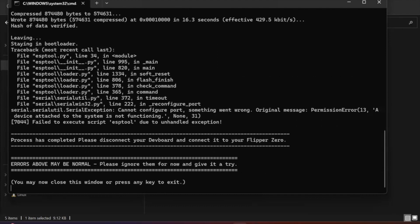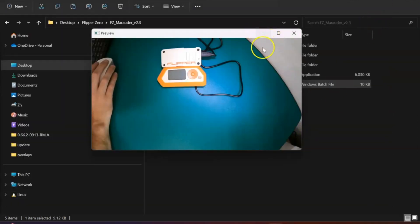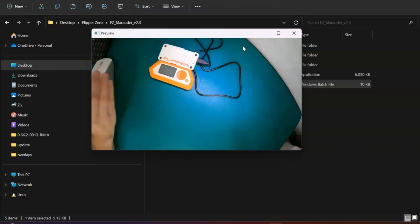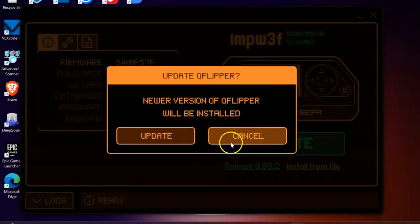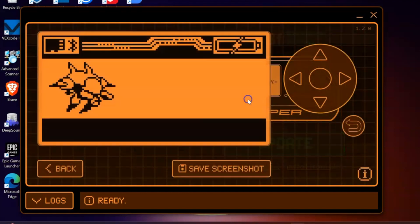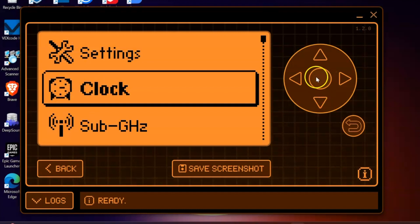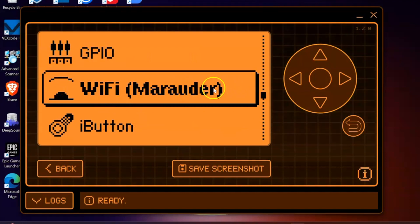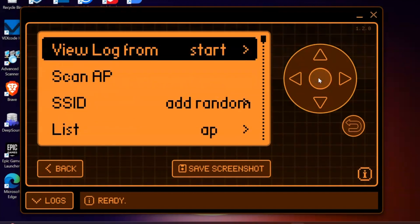Once flashing is finished, you'll be presented with a screen that looks like this. You can then close the application and open back up the Flipper Zero. Rather than using my GoPro, I'm just going to open up the Flipper Zero software so it's easier to see. Just so you're aware, I'm running the Rogue Master firmware — I'll ignore the update for now. I'll press the toggle button and, if we've flashed the firmware correctly, we should have the Wi-Fi Marauder option available, which I'm going to select.